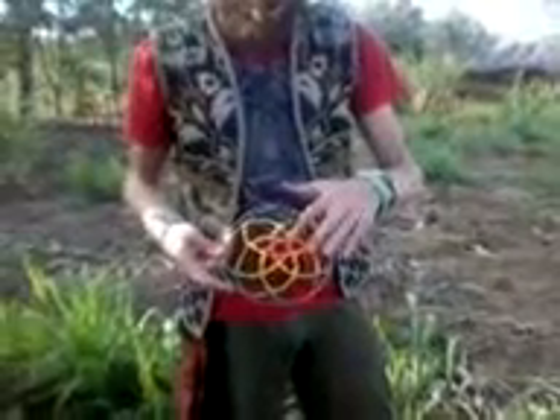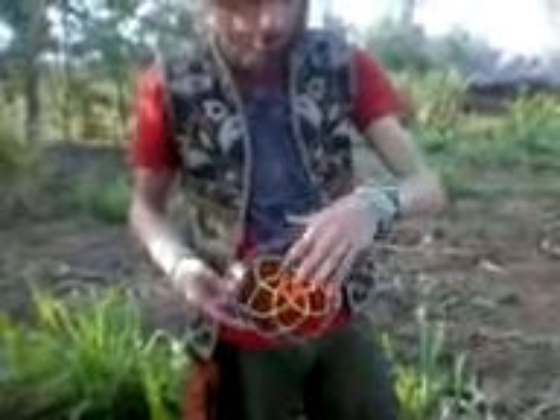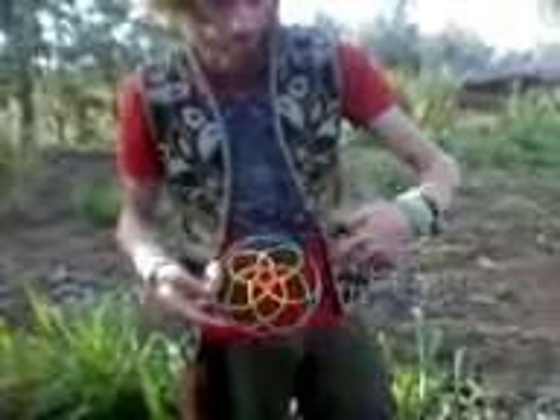And then shaped like this, with a pentagon, pentagram and then going on.